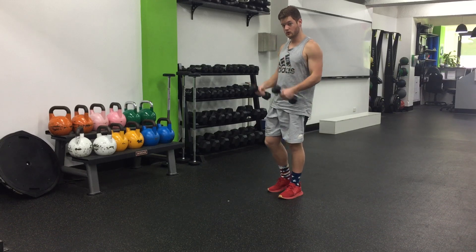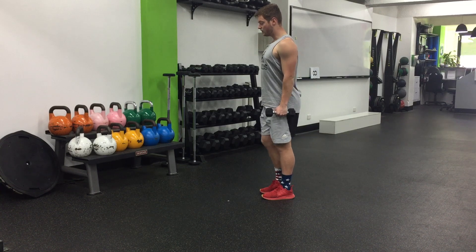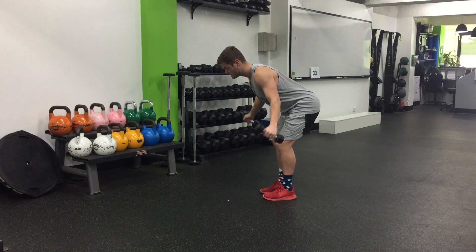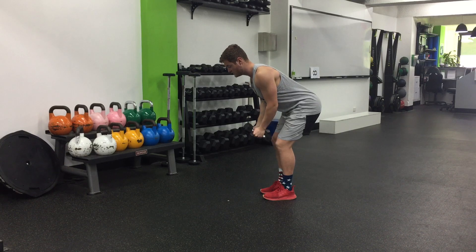Dumbbell reverse plies. Grabbing your dumbbells, you want to roll your shoulders back and down. From there, you want to hinge over until the dumbbells get to your knees and then pull out. Keep your dumbbells with your hands in line with your shoulders and thereabouts.